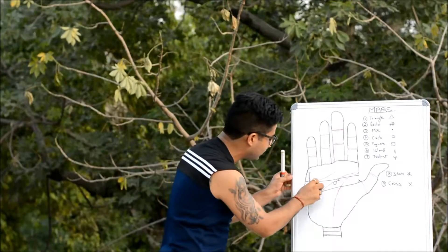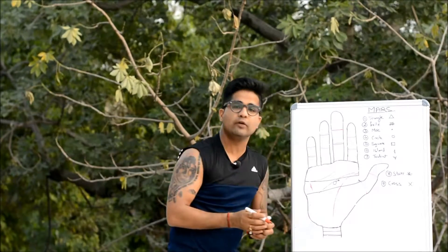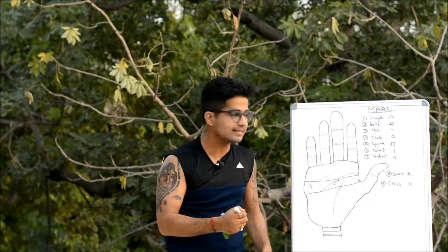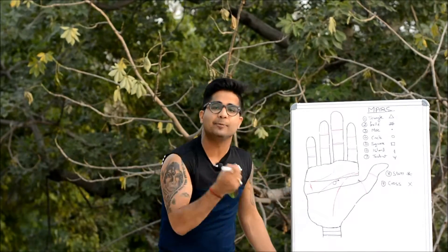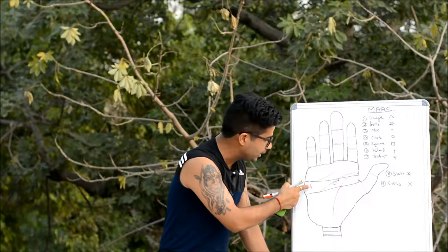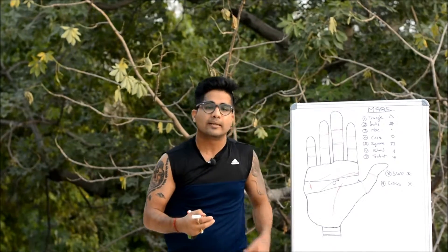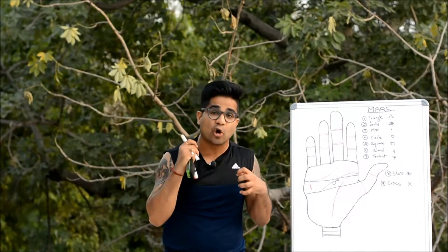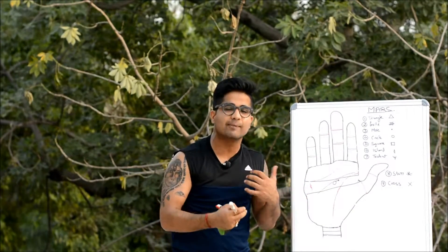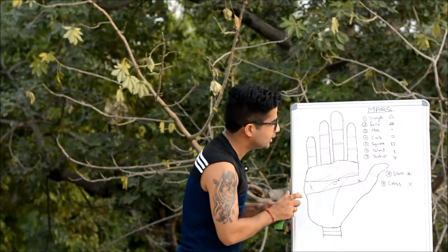The island is mostly seen and judged on lines only, but you might come across minor influence lines or chance lines passing through this area where you can spot the formation of an island. Since island represents loss of energy, having this symbol on the Outer Mars could make someone very weak or very cowardly.